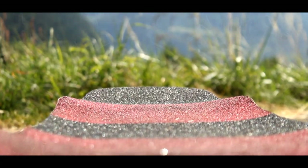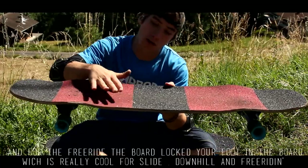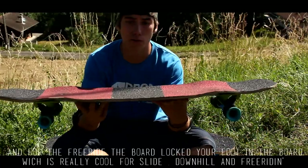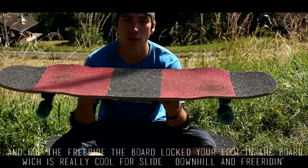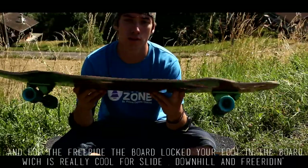On the whole freeride side, we have a platform that is really well used, with this rocker and wheelflare which allows us to be locked in. It's really comfortable to take the slides, take a bit of speed and play a bit — shred — it's really cool.